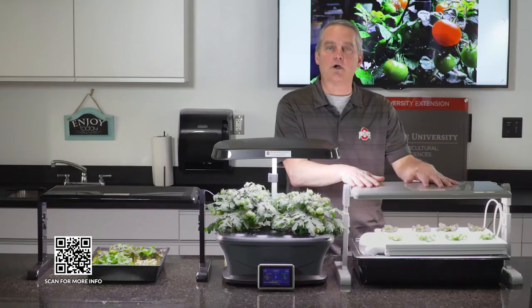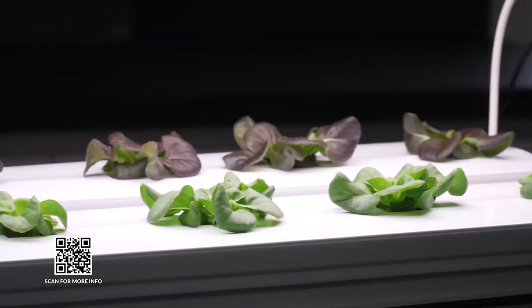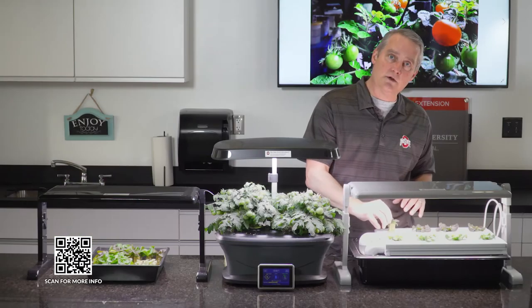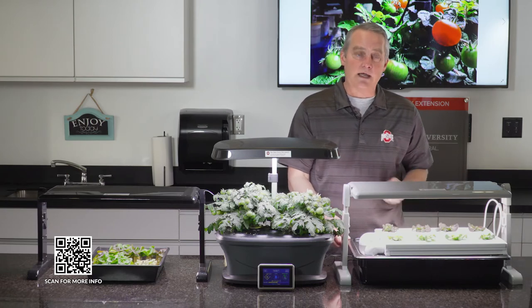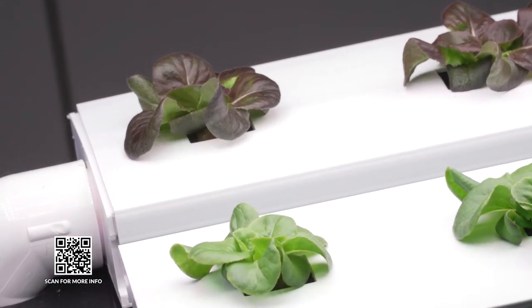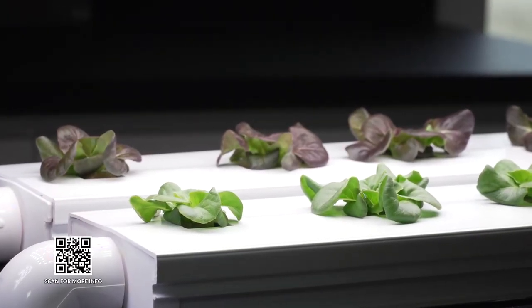What I have right here is what's known as a nutrient film technique unit. This is very similar to how they grow in Ohio in the hydroponic industry. I have placed my lettuce seedlings in little holes in the channels, and what happens is the nutrient solution in the reservoir gets pumped up through these little tubes and flows downhill slowly, bathing the roots in the nutrient solution. I put these in just a few days ago and they're gonna be nice big heads that I get to enjoy in about three weeks.